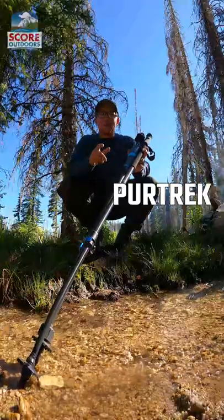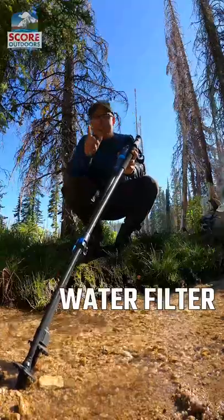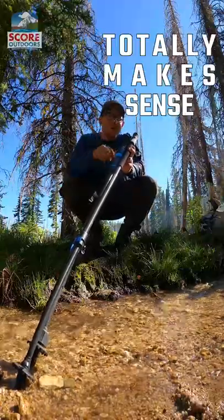In this video we're going to take a look at the PureTrek Trekking Poles water filter. You heard me correctly — a water filter and trekking poles. It sounds funky, but once you start using it, it totally makes sense.